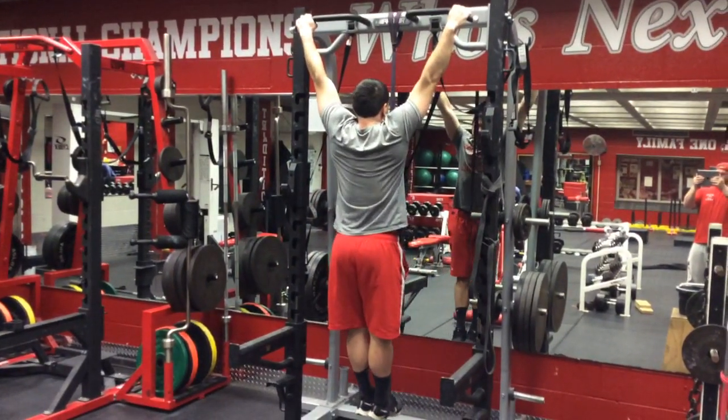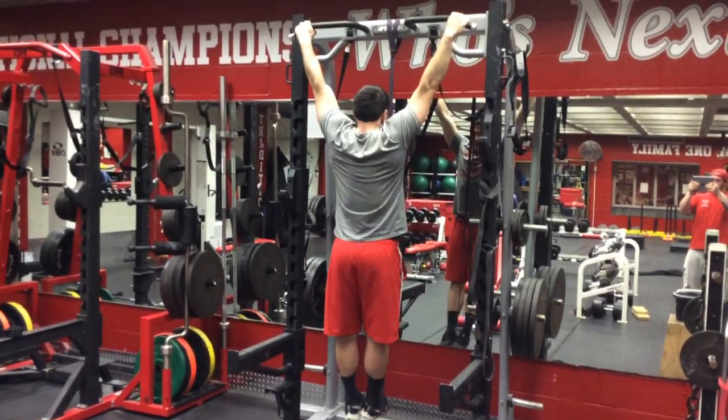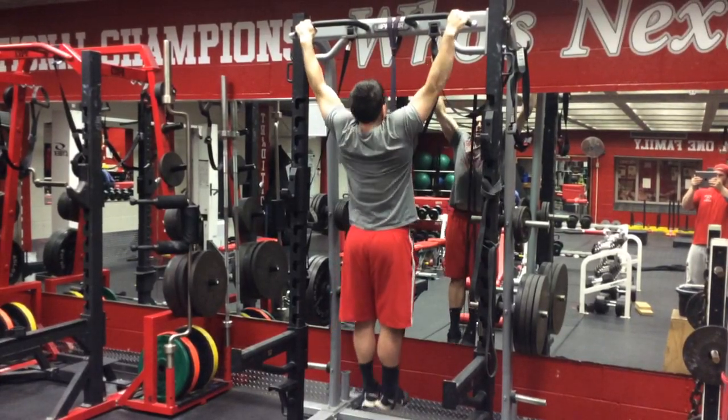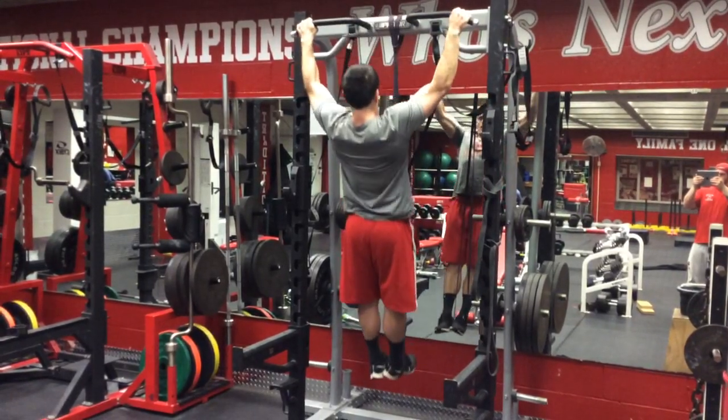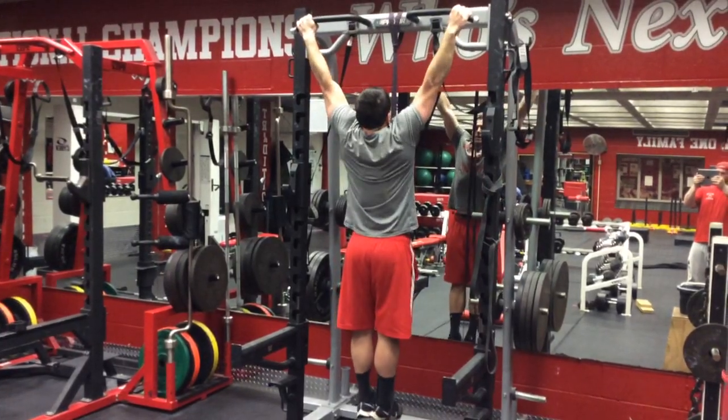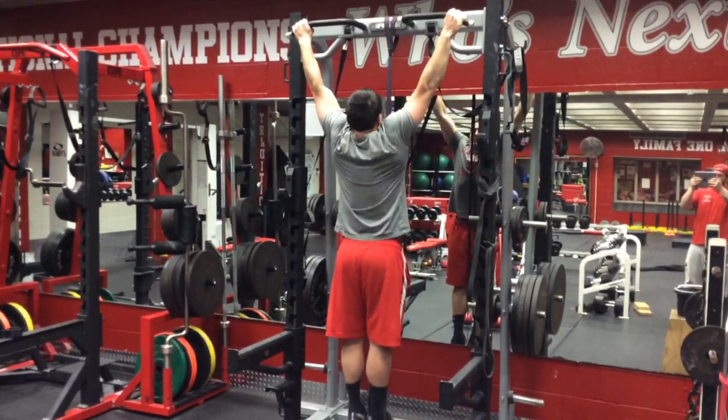For full extension — feet are together, not criss-crossed. We start here, pull from the scap first, pinch those shoulder blades together, pull up, control down, full range of motion. Come to full extension at the shoulder and through the scap.